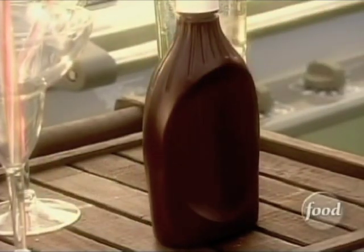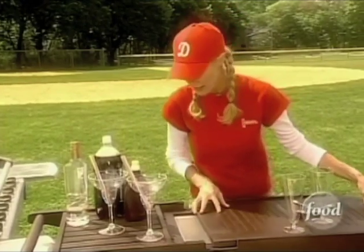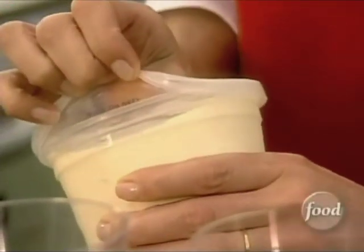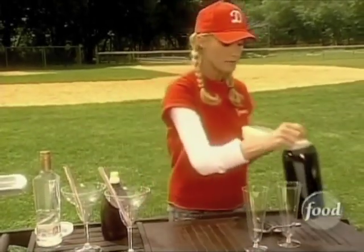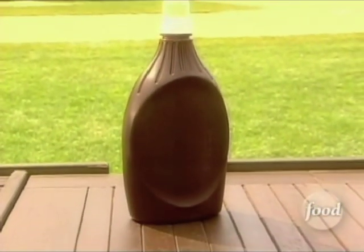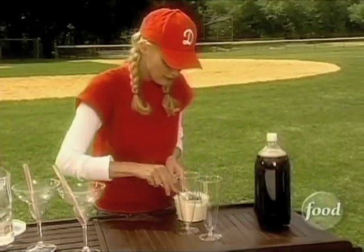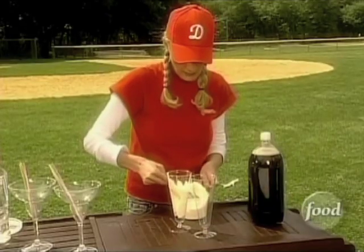I have cocktails for adults and I have kitty cocktails, but each of these cocktails is going to start off with just some vanilla ice cream. So I want to pull that out here. Now for the kitty cocktails I am going to use just root beer and some chocolate syrup. Vanilla ice cream goes right in here just like that and then some in here.